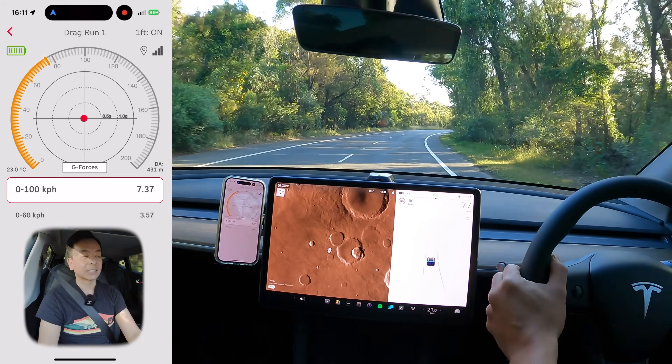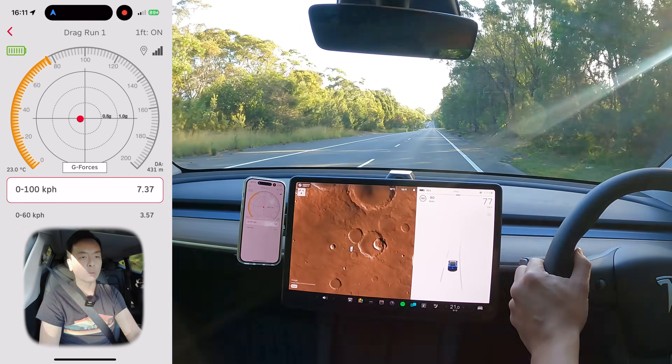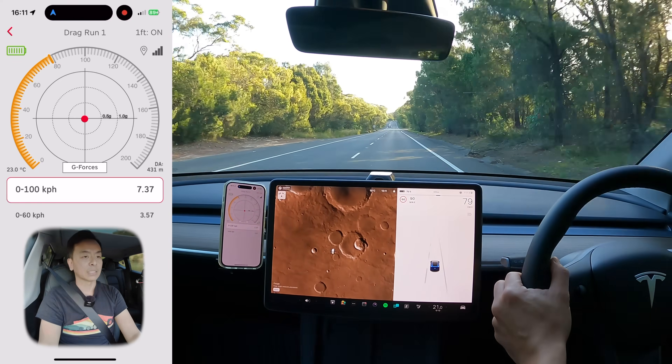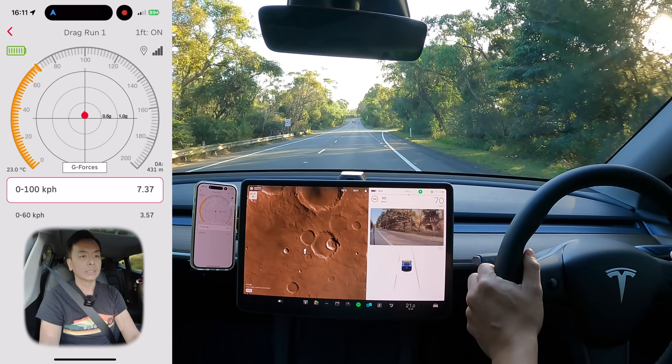That's about a second slower than standard mode, which was 6.4 seconds. And 0 to 60 was 3.57, so not that much slower for that 0 to 60 time. We'll just compare the two and see what the difference is.